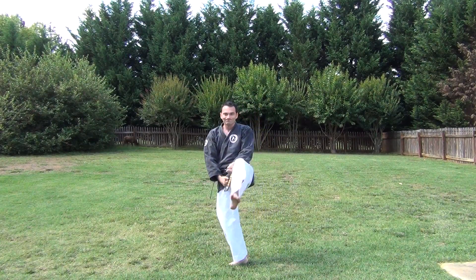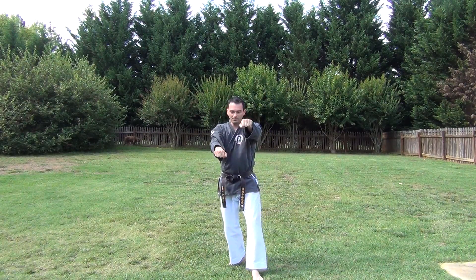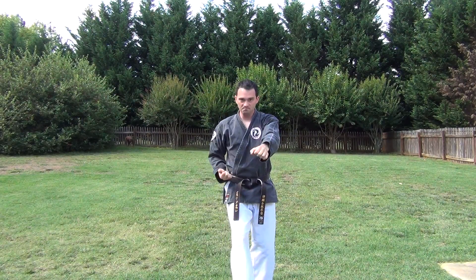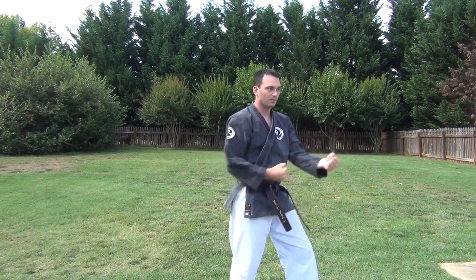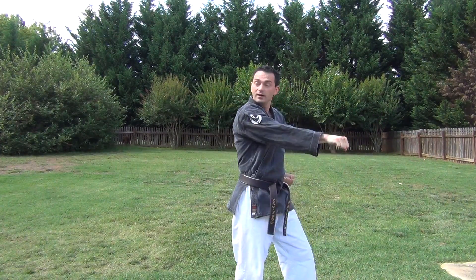Pull back, kick, out, in, punch to the 45, block, punch, punch, kick, punch, other 45.